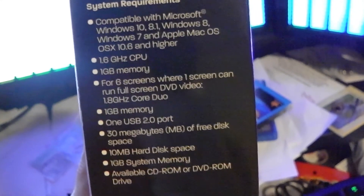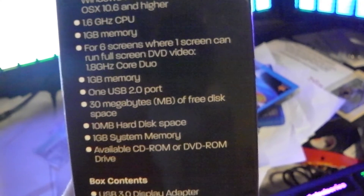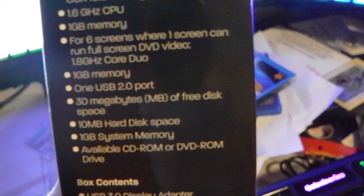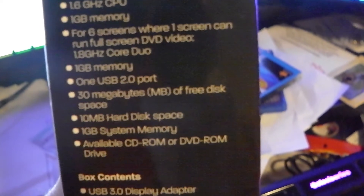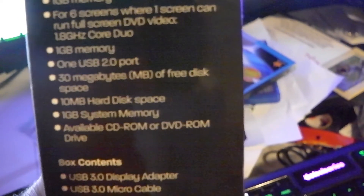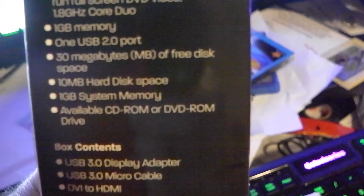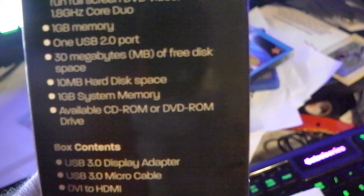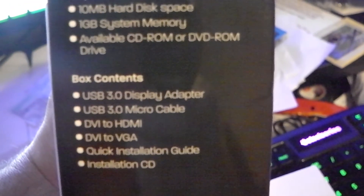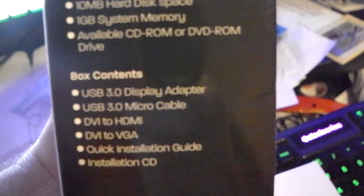You need at least a 1.6 GHz CPU and 1 GB of memory. For running six screens with one screen doing full-screen DVD video, you need a dual-core CPU. It says USB 2.0 compatibility, but if you have 3.0, you'll get faster data. They give you software — just a driver install on CD-ROM or DVD so the system can recognize the box. Installation is pretty easy: plug it in, install the software, and it does what you need.